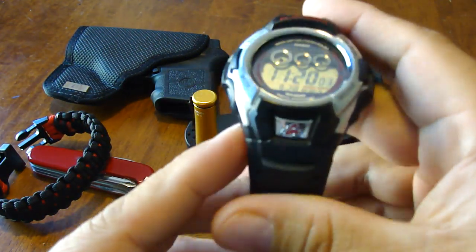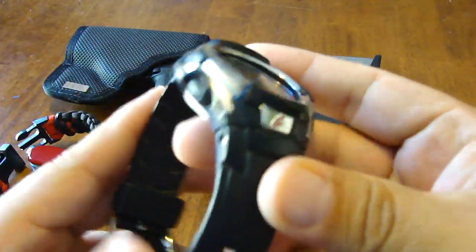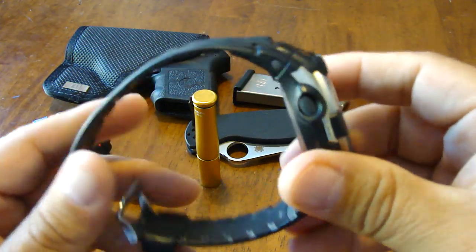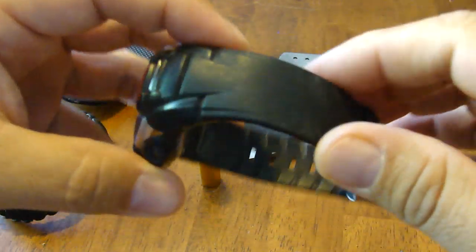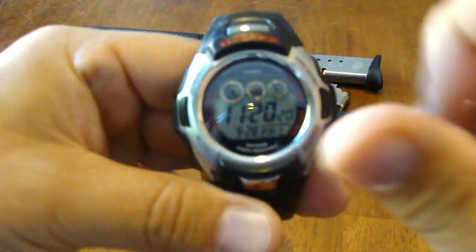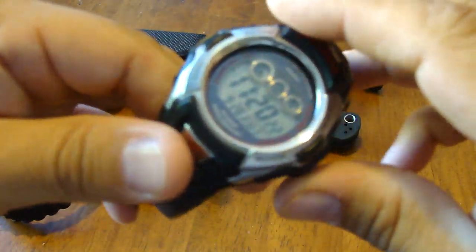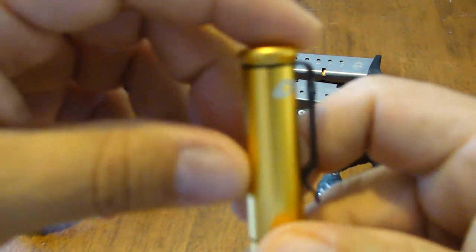Same watch as always — my G-Shock solar. Great, great watch, very durable. I wear it all the time. I wear sunscreen on Mondays and Tuesdays when I'm outdoors at the range, and some of my other watches got stained or got that white film on them — this one hasn't. It will be upgraded soon though; I've been looking at another watch, and my birthday is next month.